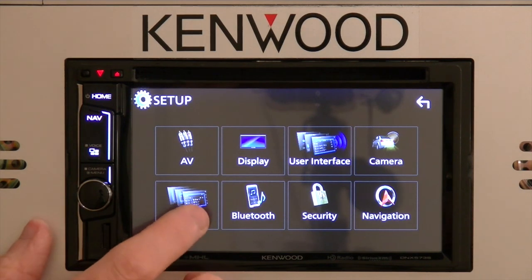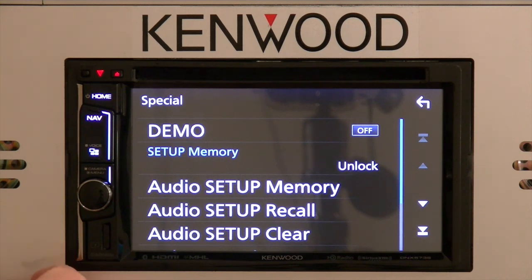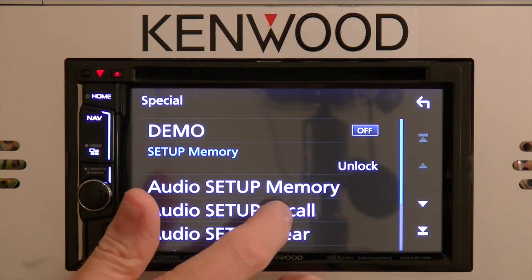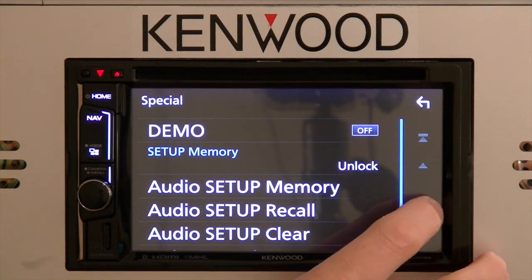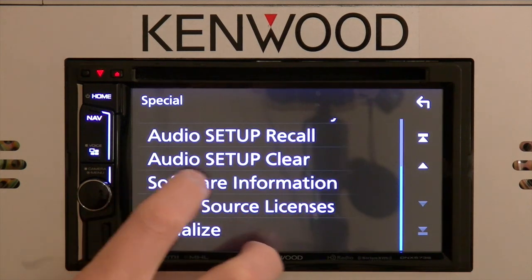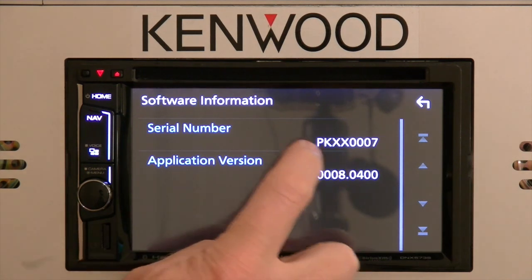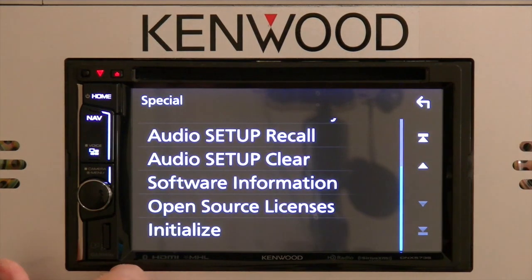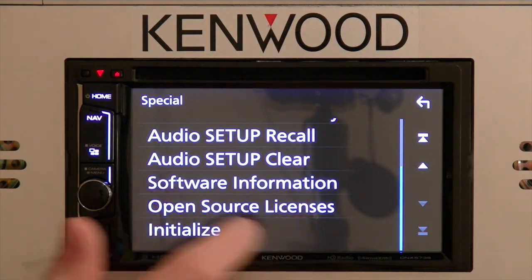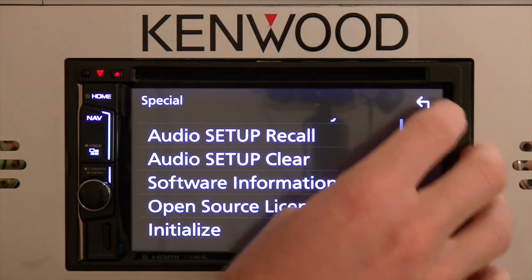The next is the Special icon. When you select that, you can turn your demo mode on and off. You can also memorize all of your audio settings, then recall them if you ever make changes or clear them out completely. Under software information, if you ever need to see the serial number of the unit or the application version number, you can access it right there. Open source licenses information and Initialize would return the unit back to its factory default state.